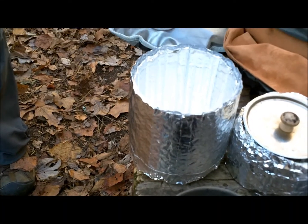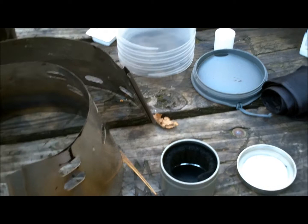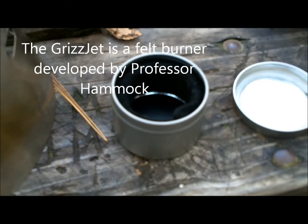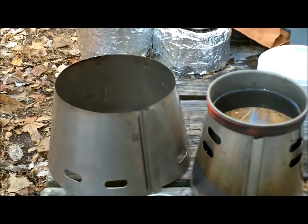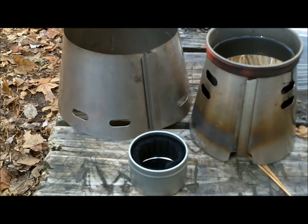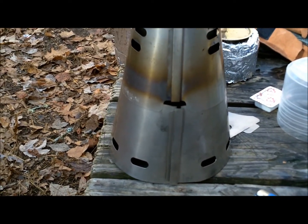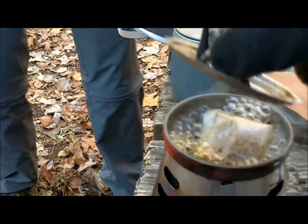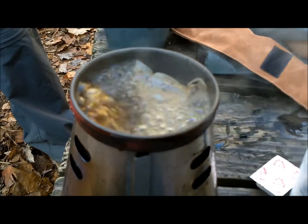Everyone knows about the Caldera Cone, and a lot of people know about the Caldera Fissure. Today, big excitement — we're playing with the GrizzJet, a little bitty felt burner. We're going to see how it does in a Caldera Cone system. Here you see the two cones put together, the cup of water that's going to be soon hot, and the GrizzJet. The Caldera Fissure is set up and the GrizzJet is inside doing its thing. Ladies and gentlemen — it works! It works really efficiently and very fast in a Caldera system.